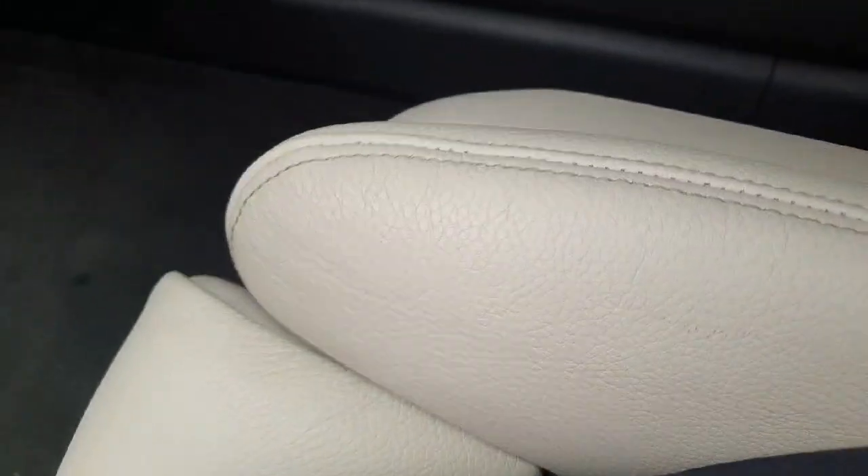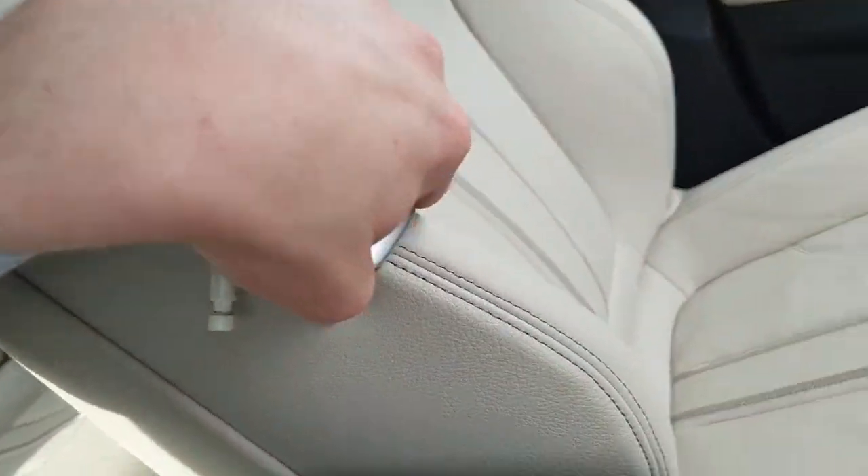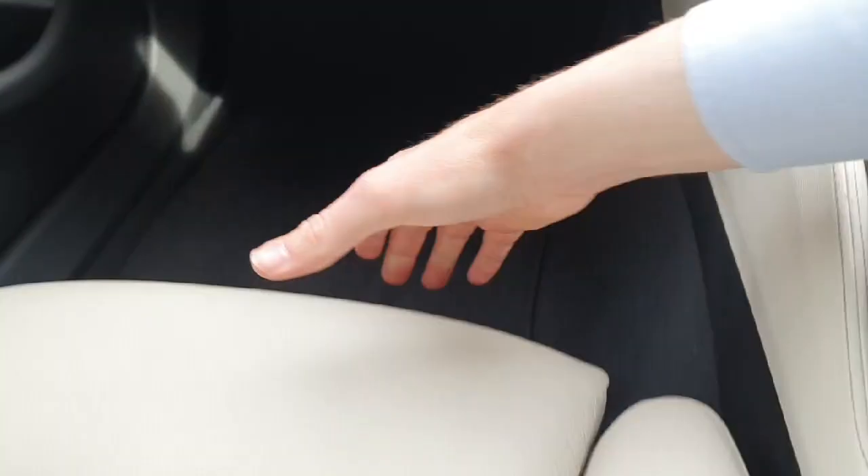The seats are fully electric as well. The controls are just down on the side here — you can just about see them. So those are the controls for the seats, same on the passenger side as well. You also have the bolster support and the lumbar support. Under-thigh support is available too, with a little clip just underneath here.